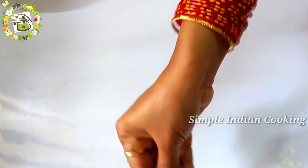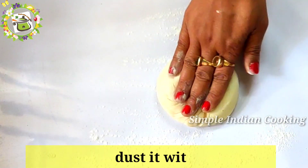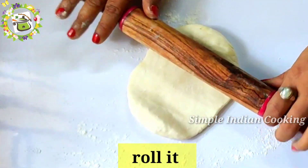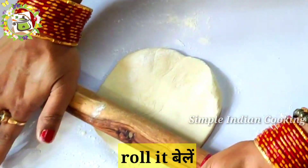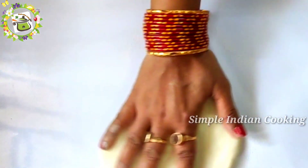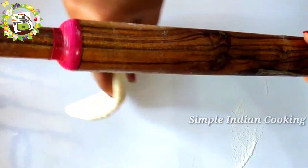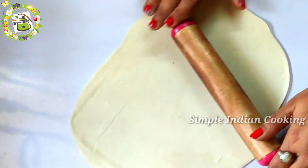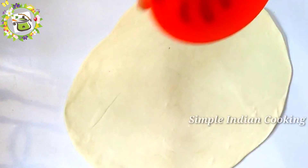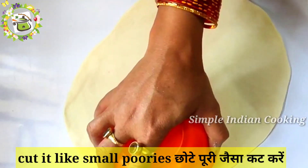Here I will dust the surface and roll the dough out. When we roll it, we will cut it into small pieces. We are rolling it well — it should not be too thick so we can roll it nicely. Here we have rolled it out, and after rolling, we will take a medium-sized cutter and cut small pieces from it.